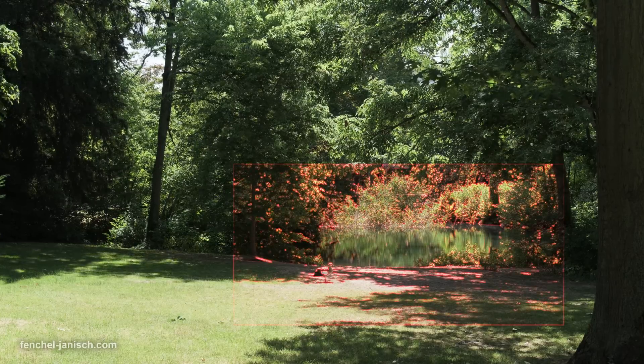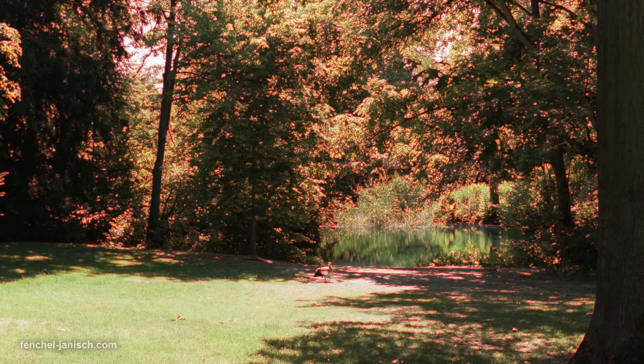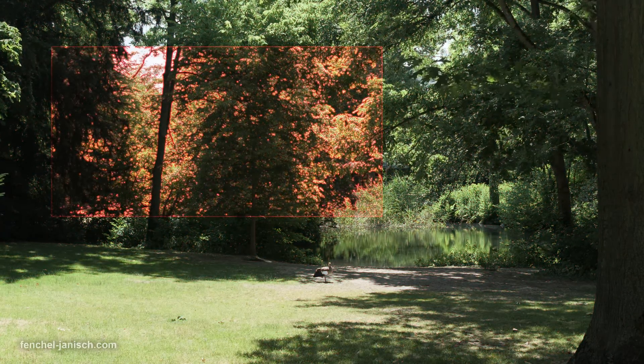Worth mentioning is the advanced focus peaking, which allows you to set a frame in which the peaking is visible. This can best be used to avoid the system from showing the peaking color on menu items from the camera itself.